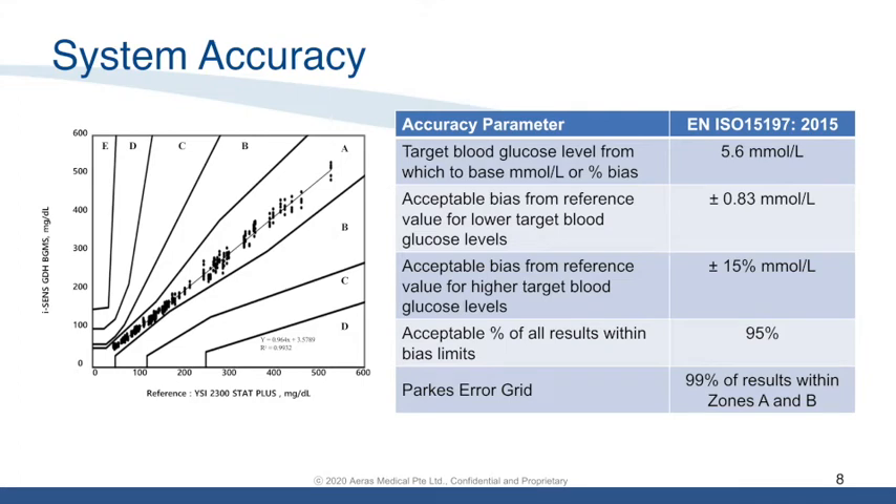This slide provides details of the system accuracy and compliance to ISO 15197:2015. The ISO standard states that the acceptable bias of blood glucose values above 5.6 mmol/L is plus or minus 0.83 mmol/L, while the acceptable bias for values below 5.6 mmol/L is plus or minus 15%. Research shows that 95% of all results obtained for Nipro Premier Alpha meet this requirement, and 99% of results also fall within Zone A and Zone B of the Parker error grid.